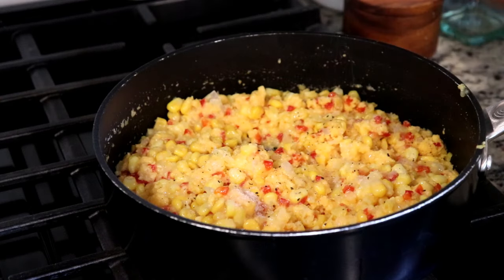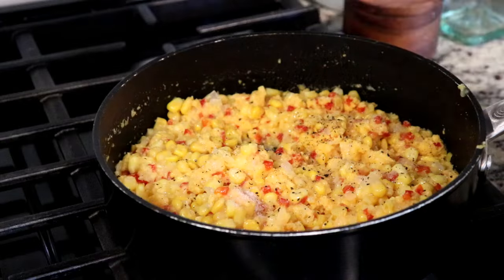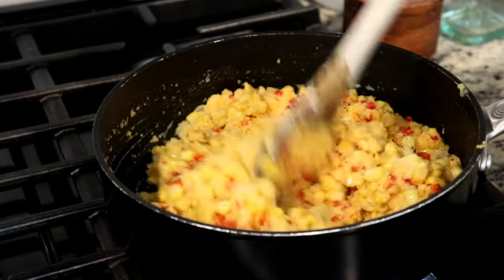The first time I had this dish was a few years ago when I took a trip to Trinidad and I fell in love. It was literally love at first bite.